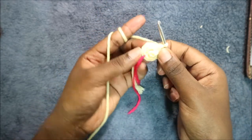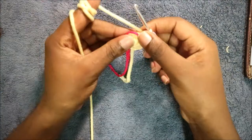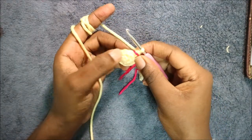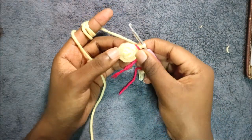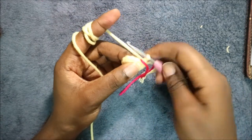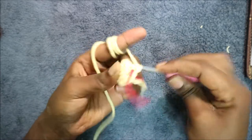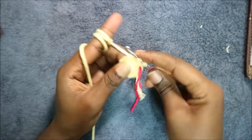After that, in our fourth row we're going to do single crochet then increase and repeat six times for a total of 18 stitches. So we're going to do single crochet and then increase in the next stitch.